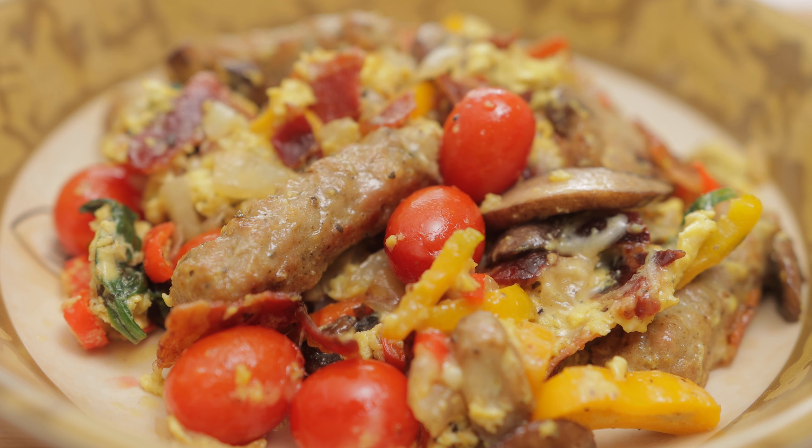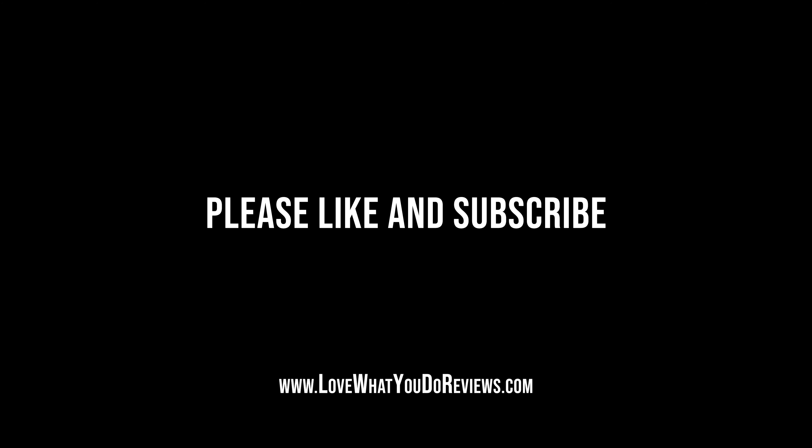Just double the ingredients to feed more people. I hope that you found this video helpful. Thanks for watching. Please like and subscribe.